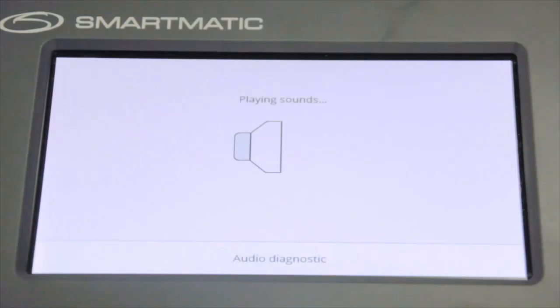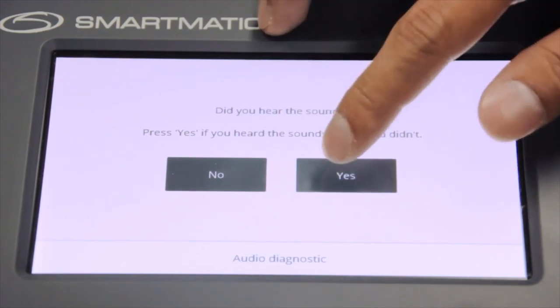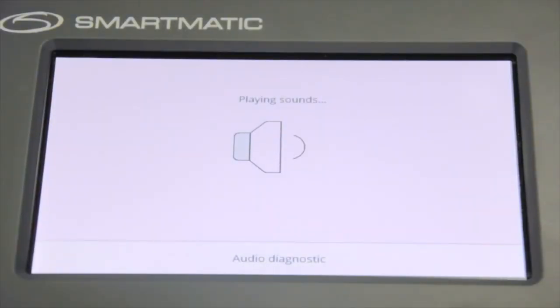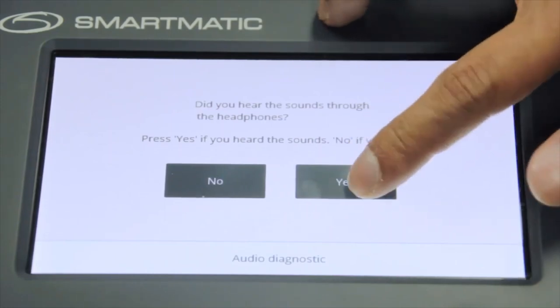To test the VCM speaker, the VCM will play a sound. The VCM will then display the message: press Yes if you heard the sound, or No if you didn't. After checking the speakers, the VCM will test the headphones. If the headphones are not connected, the VCM will automatically display a prompt. Connect the headset to the audio port; the VCM will automatically play a sound. Press Yes if you heard the sound, or No if you didn't.